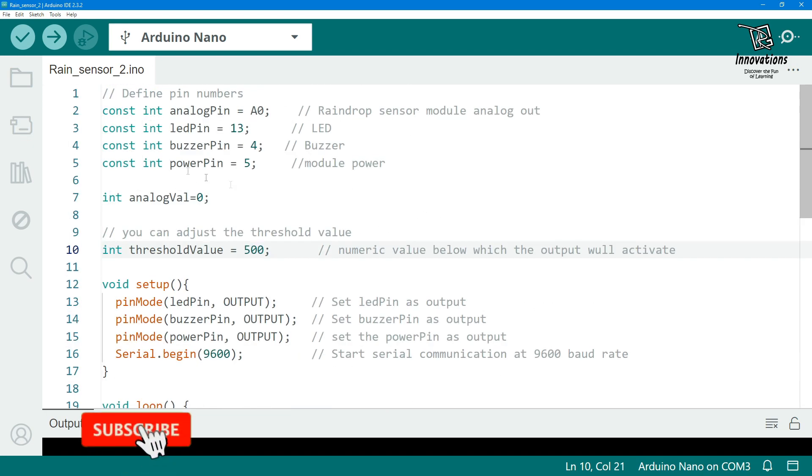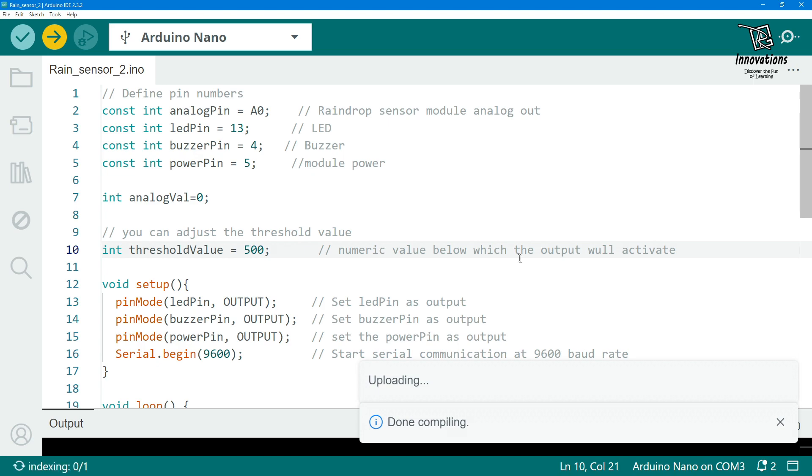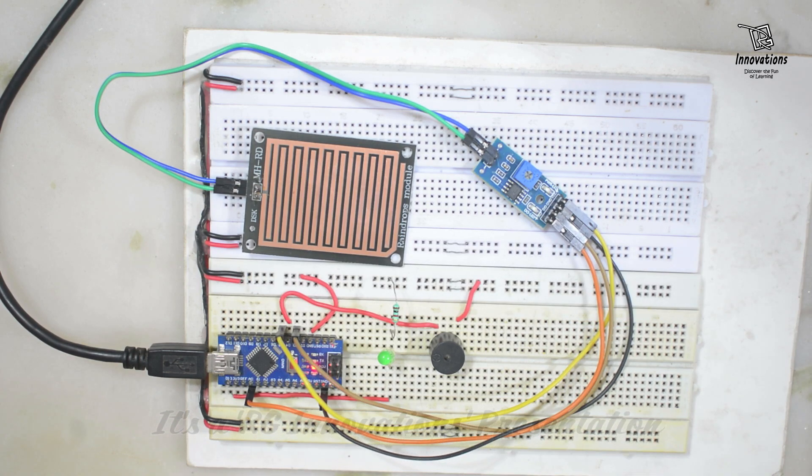Now we are uploading this sketch into the Arduino and will see the practical demonstration. For this demonstration also it is the same prototype, but here we will use the analog output only.